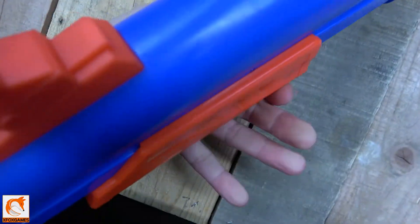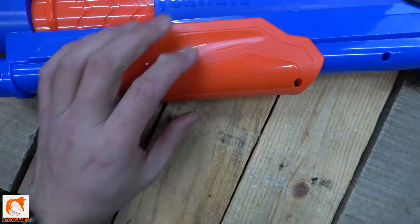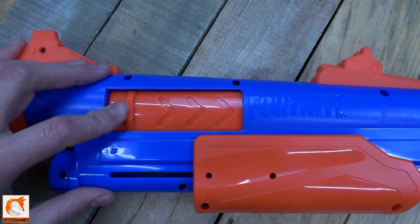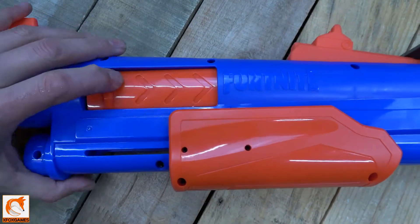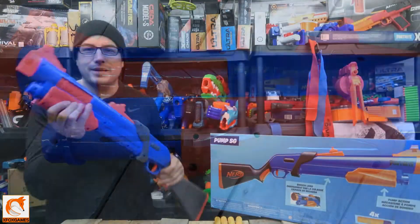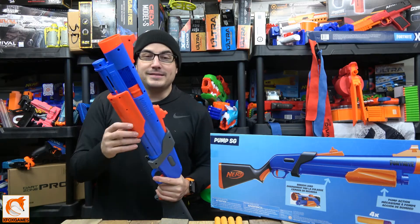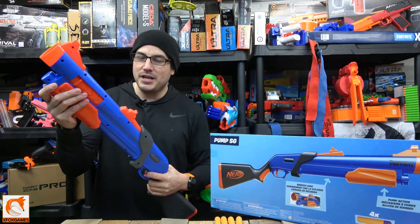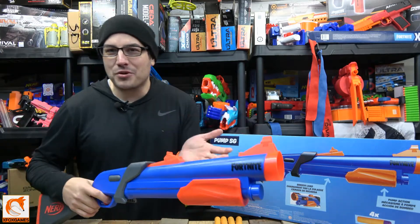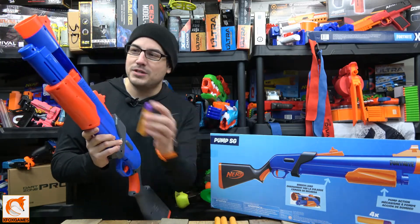The pump grip is not too bad. I can envision somebody redoing this pump grip with a 3D-printed part — it's easily accessible, just four screws to take off so you can open it up. Along the pump grip there's a dart-loading door. Here's the thing: when you pull the pump back, the door does not open automatically. I thought mine was broken, but I watched other reviews and confirmed — no, when you pull it back it does nothing. You have to open it yourself.